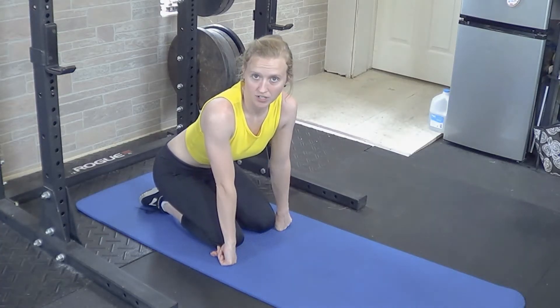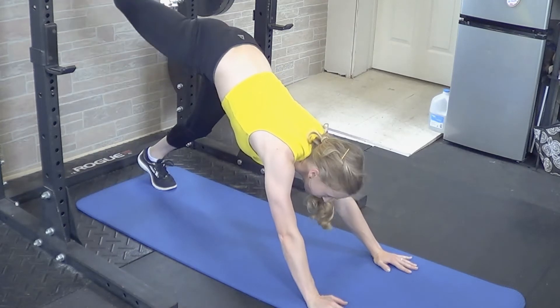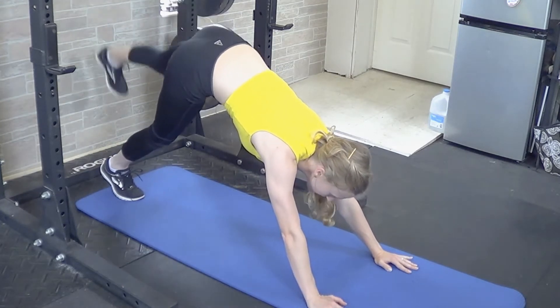For a down dog with leg lifts, you're going to get in a typical down dog yoga position and just alternate lifting one leg and then the other for your warm-up. Hands are going to go down, feet back, hips up, lift one leg, place it down, other leg down.